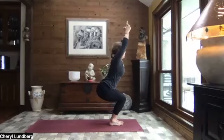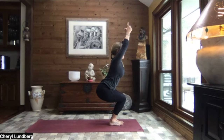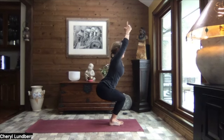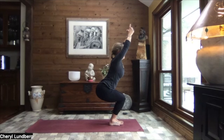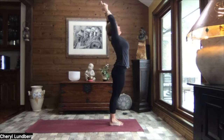Arms can remain overhead or you can pull those hands down to heart center. You decide what's right for you. Inhale, straightening those legs just a little bit. And then exhale, sink. Again, inhale, straighten. And exhale, sink. Inhale, we rise. Exhale, arch it back.